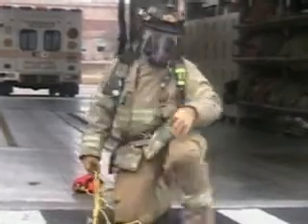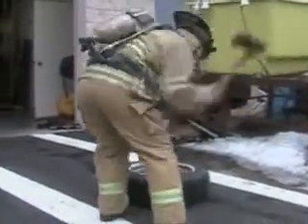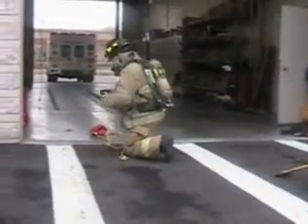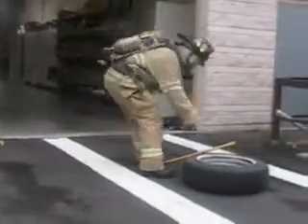There we go — all done. 5 times back. Now he unties the knot. Alright, and it's 15 again.